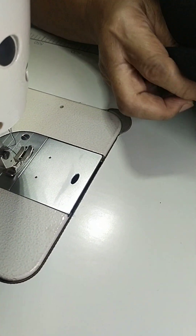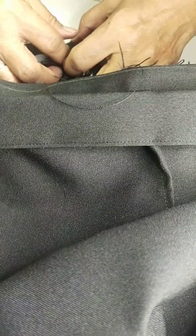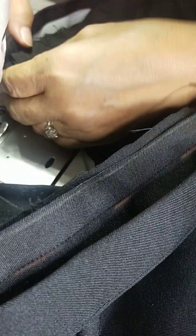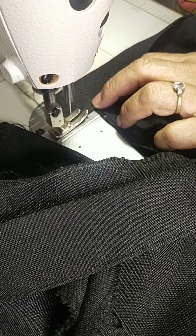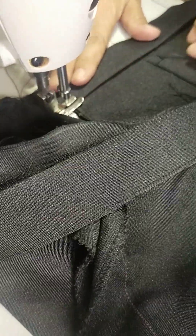Meron tayong sobra allowance natin for hook and eye. I-check natin kung pantay sila — lagi niyong iti-check habang hindi pa naitataob. Iti-check agad ang kanyang waistband kung magkapantay ba. I-sarado natin ang ating zipper and then check natin kung magkatapat ba. Magkatapat — itaob na natin. Basta susundin yung marking, magkakatapat yan. Lahat ng mga excess allowance, ilalagay natin sa loob.